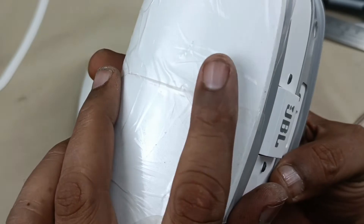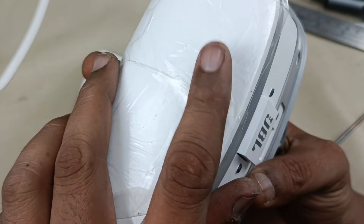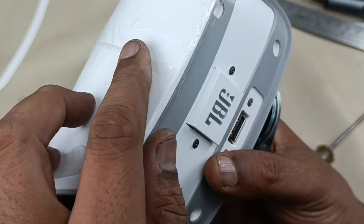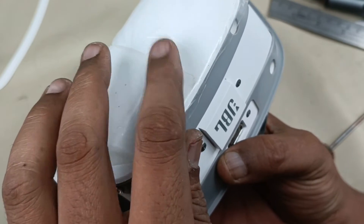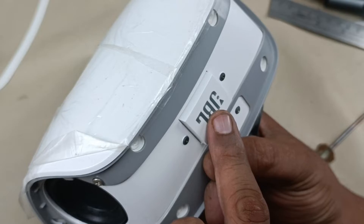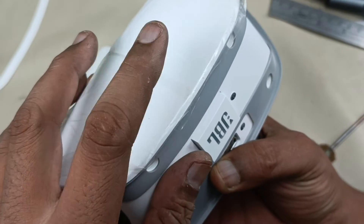There is nothing — it just touches the plastic here, the plastic body. If you touch the plastic body, it works as a sensor switch. This switch is for Wi-Fi, and this is for the on/off button. This is for Wi-Fi pairing.